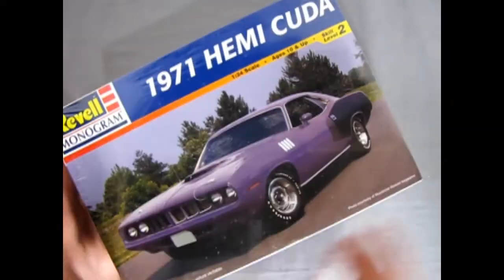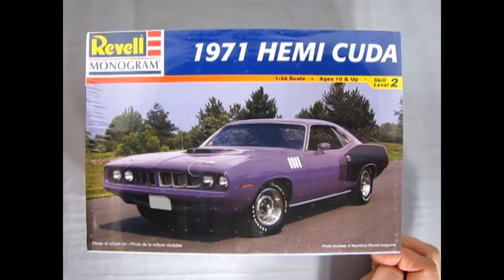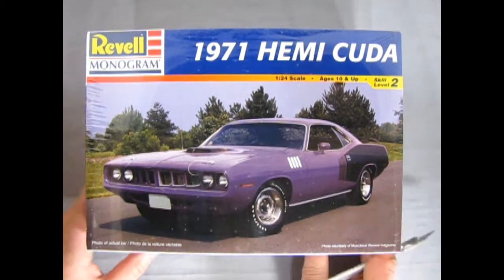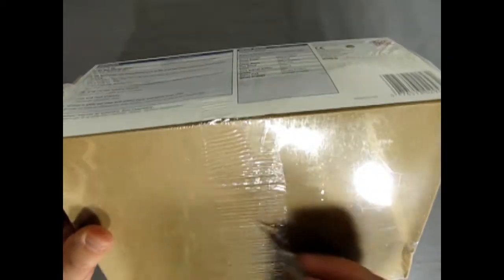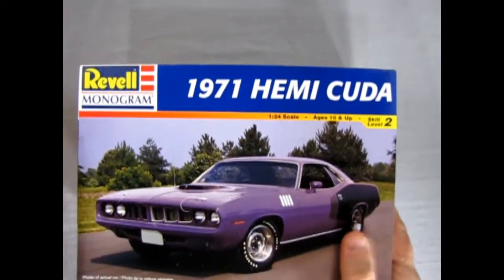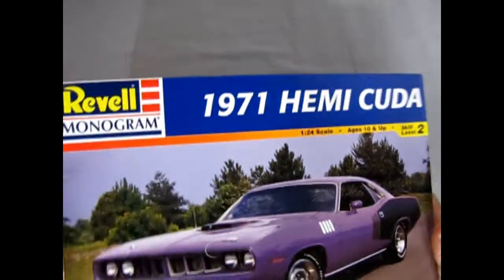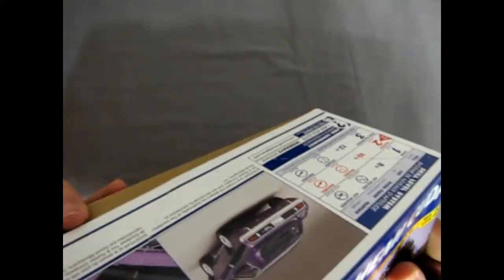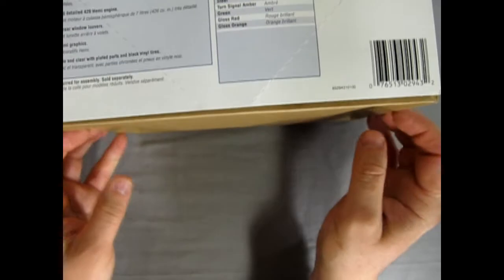So let's turn this around and get out my hobby knife here with the number 11 blade, which is the point. Let's get the skinny on this kit as we chop open the plastic here. I had some trouble with one of these in the past — it doesn't just want to come off nice. This is a big, tall box. There.